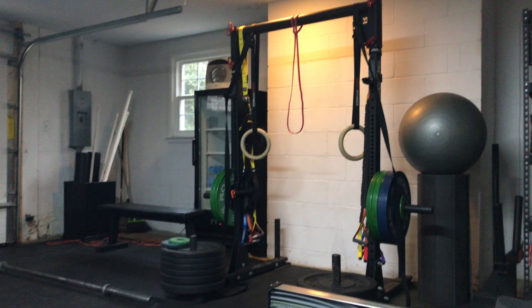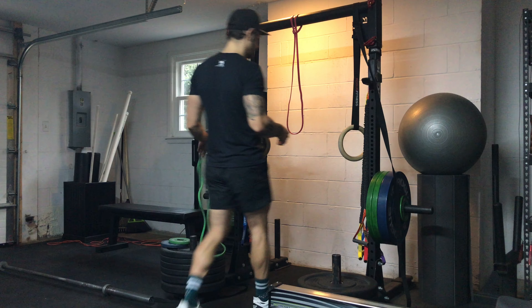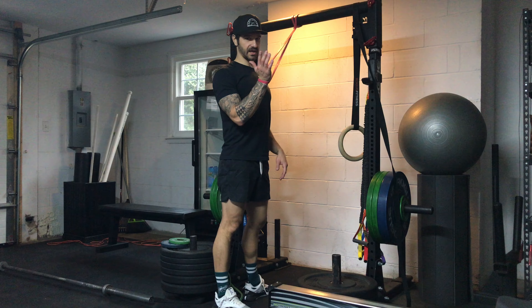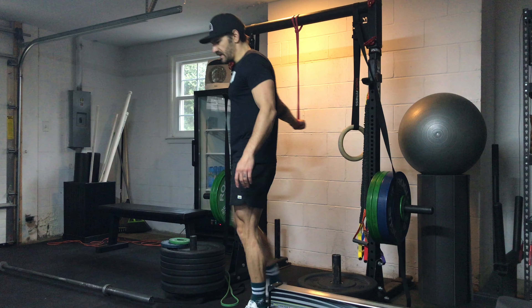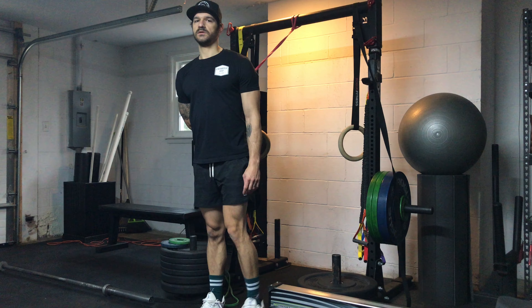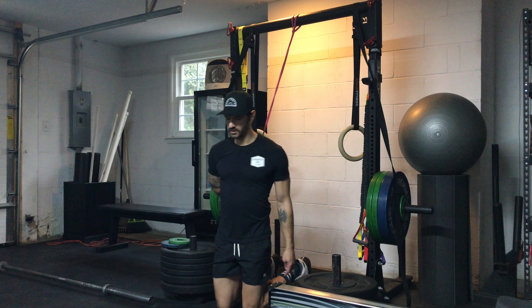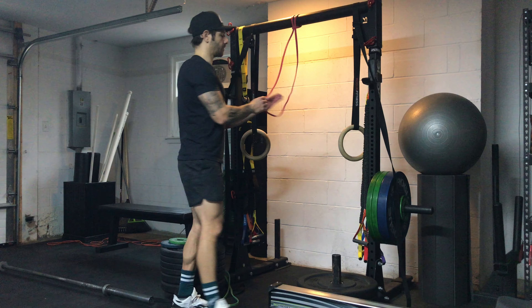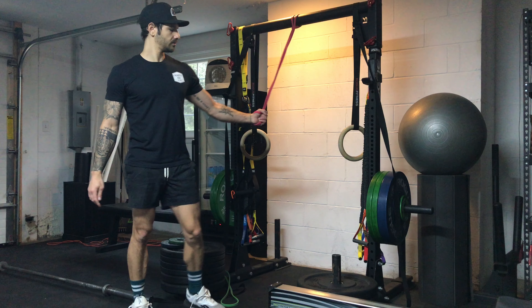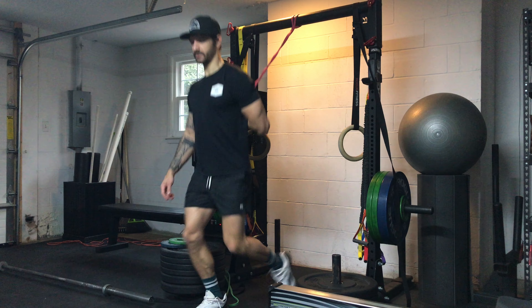We're going to turn to the rig — the rack. Band and stretch. Band on top, then grab it. Rotate to where you're stretching out the front part of your shoulder. If you want to make it tougher, come down underneath. Then do that again on the opposite arm — hand goes through, grab it, rotate the arm. Now you're stretching.